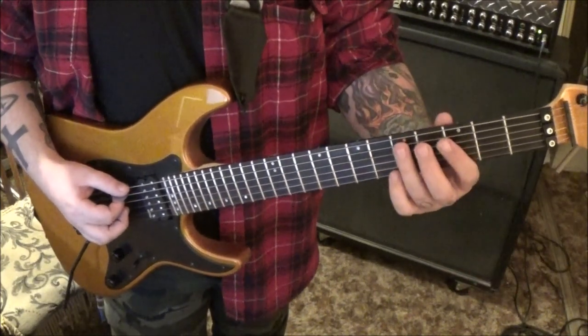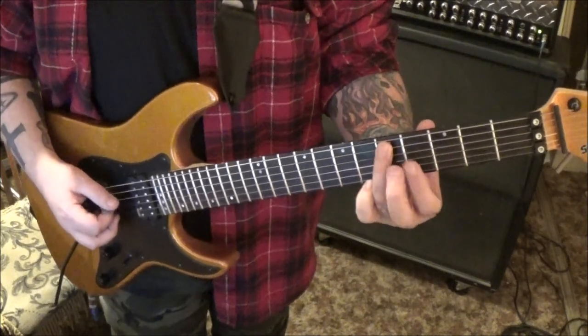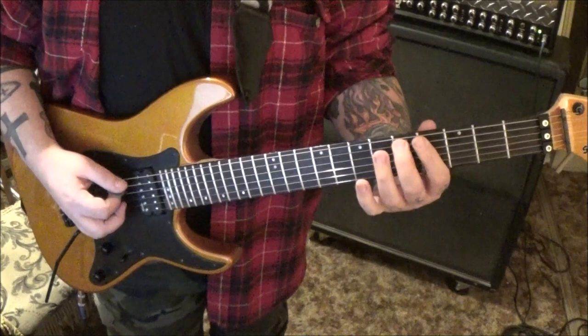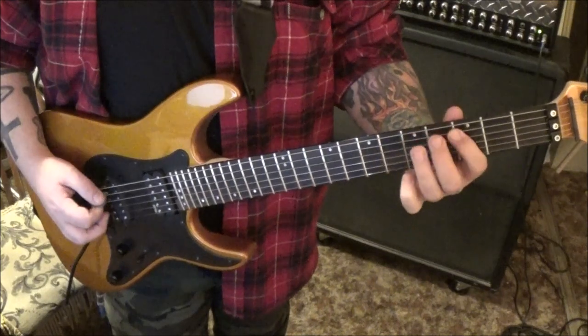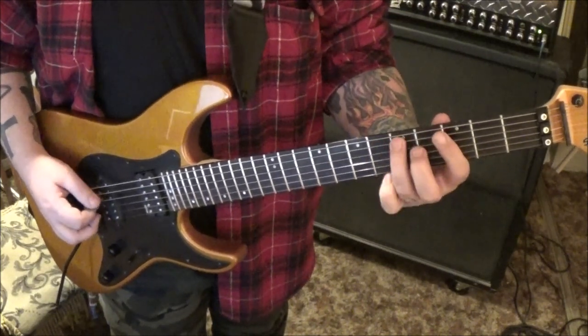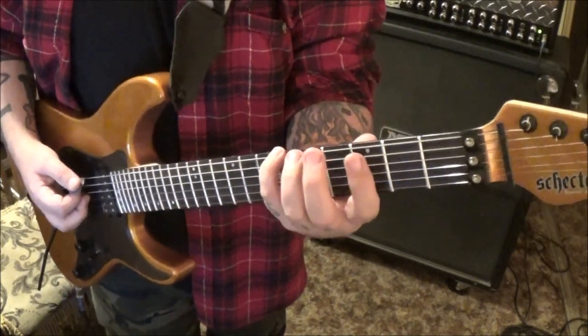Start it over, and go open E, 5, 3, 5 on the A, and then switch to the D string: 5, 4, and then 6, 5, A. So if you played both those parts together — back to the first one — and then end it with 6, E, 3, A.